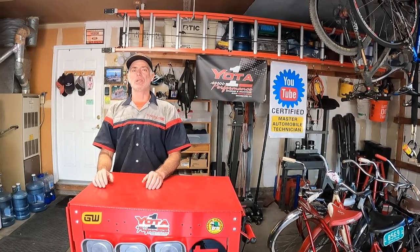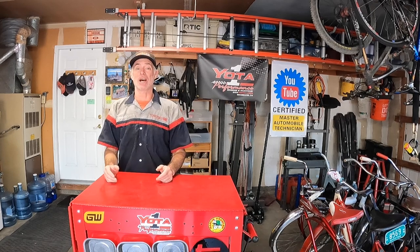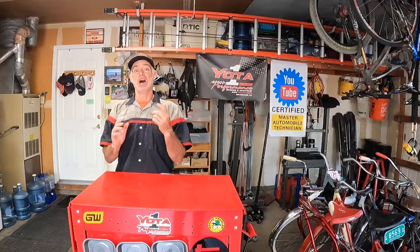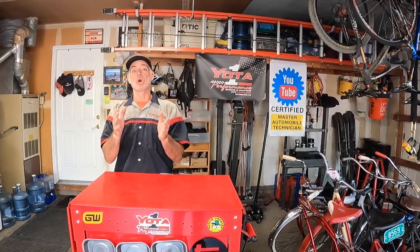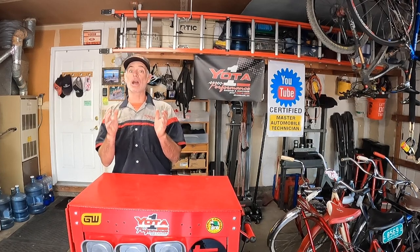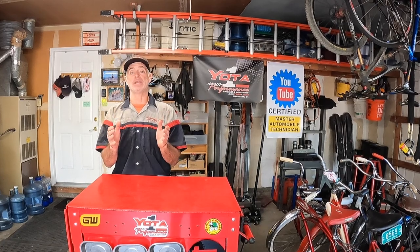Welcome to Toyota Time with Timmy the Tool Man and Sean. Today we have returning special guest Tawn with his Lexus GX470. What we're going to do for Tawn today is a front brake upgrade — you take calipers and rotors from a GX460 or a 5th Gen 4Runner and put them on the GX470.